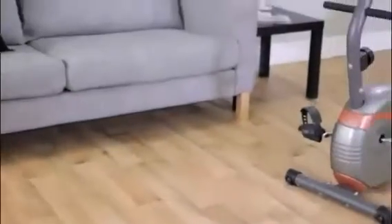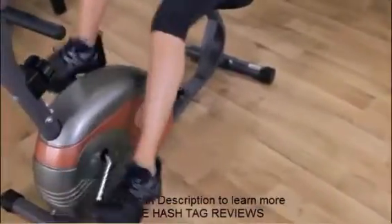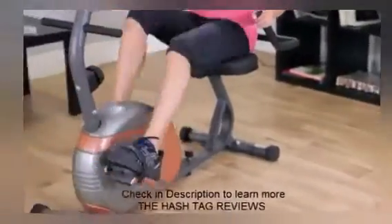The Marcy ME709 Recumbent Magnetic Resistance Exercise Bike. The recumbent seating position keeps you comfortable throughout your workout. Shape, firm, and tone your body while improving your stamina, metabolic rate, and cardiovascular conditioning.